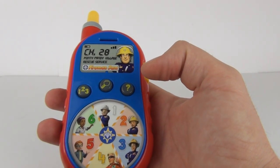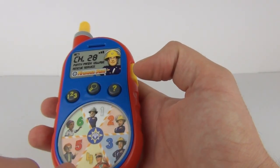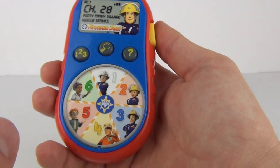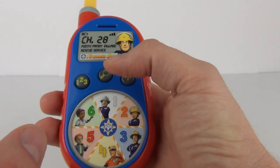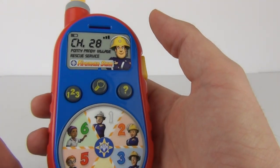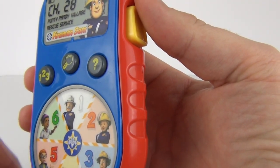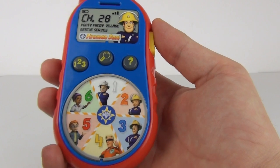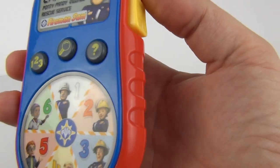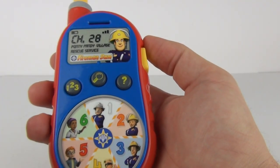You can hear it is talking to us — it is asking us to dial somebody at the moment. These are the answer keys where you can see all your numbers, characters, and colors, and that is where you need to answer the questions. So if we press one, two, and three — it's asking you to dial Elvis, that is number three, so we press number three. We'll have you out in no time — and there you can hear Elvis replying.